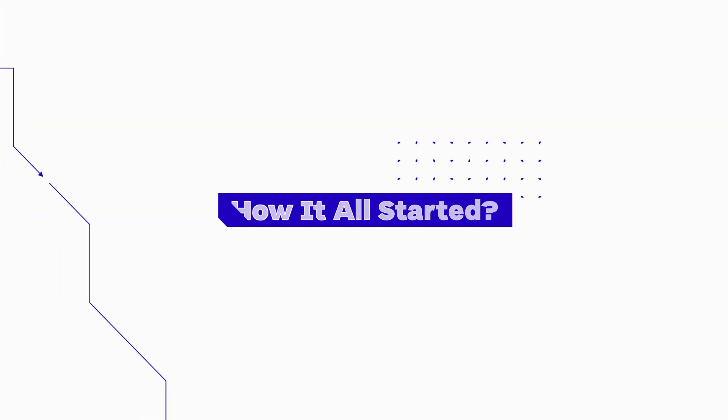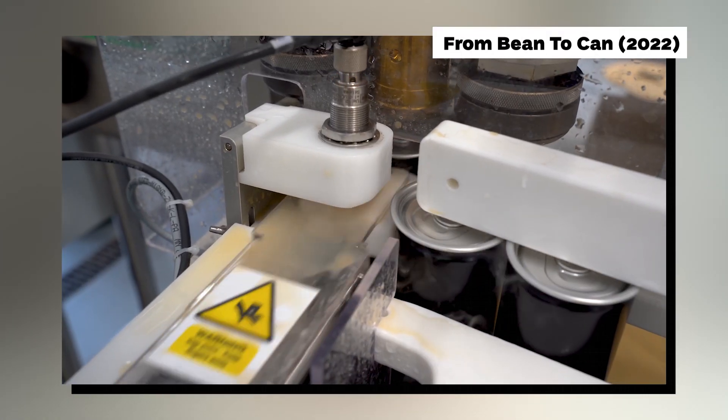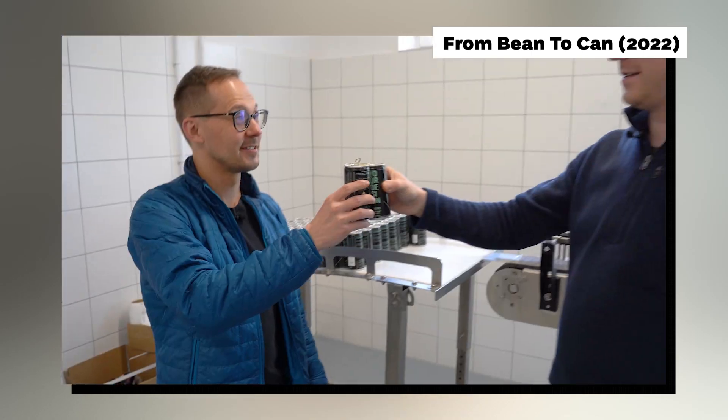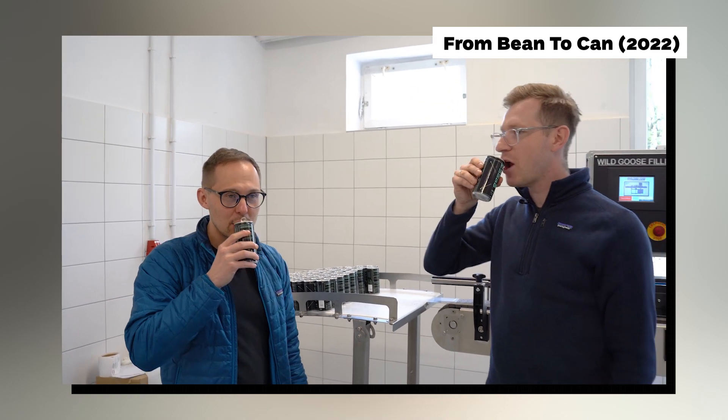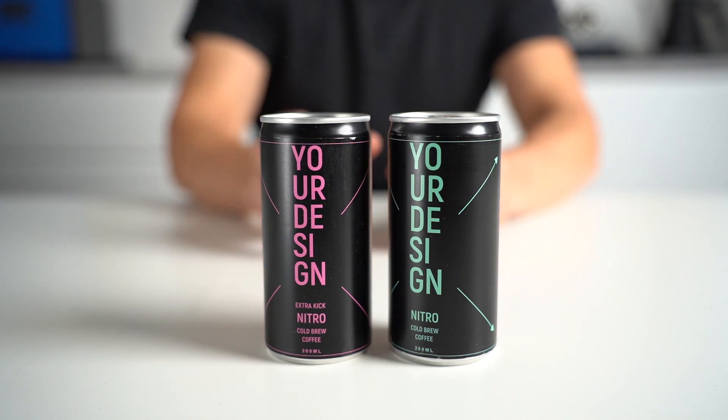Let's start from the beginning to show you how it all started and what was the process of making our first ready-to-drink canned coffee for European Coffee Trip. Ever since we visited the production of nitro cans to make a video back in 2022, we thought it would be cool to have one with European Coffee Trip labels. This one has a long shelf life, doesn't need to be refrigerated, so it's a perfect product to have in the studio and share with people. When we learned that the production capacity in Poland allows for private label projects, we quickly jumped on a call with our friend Maciej Duša.